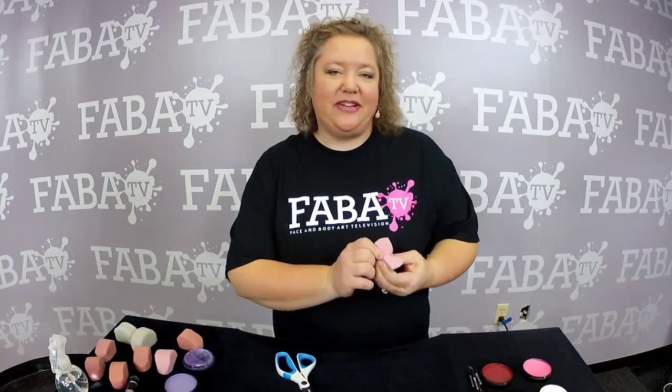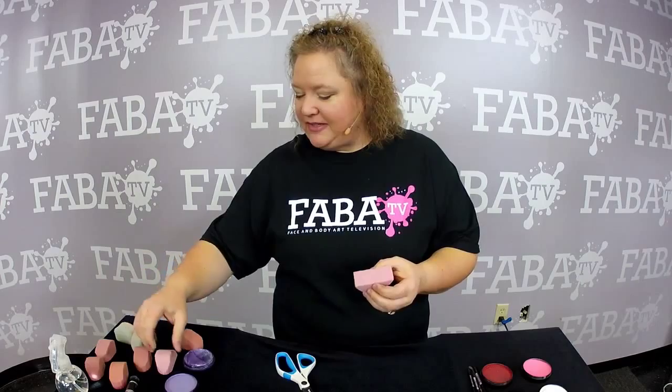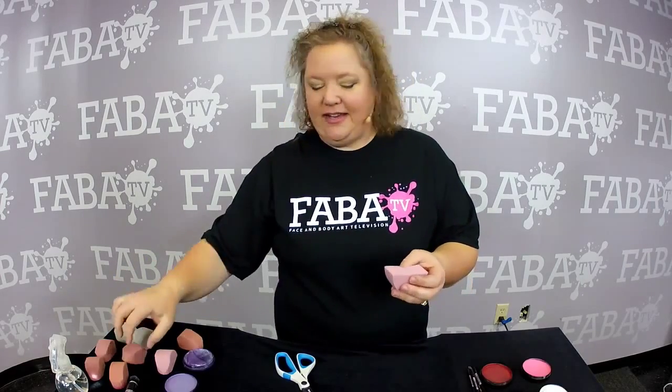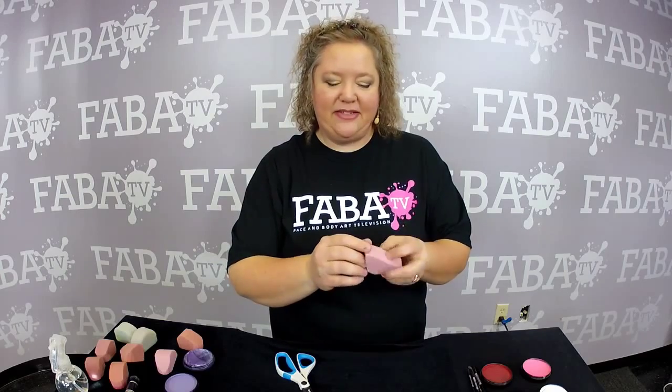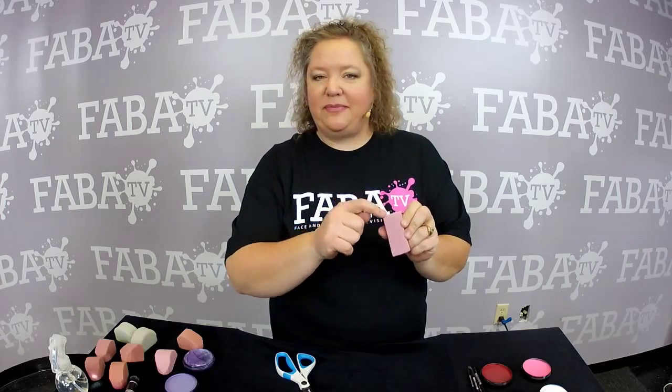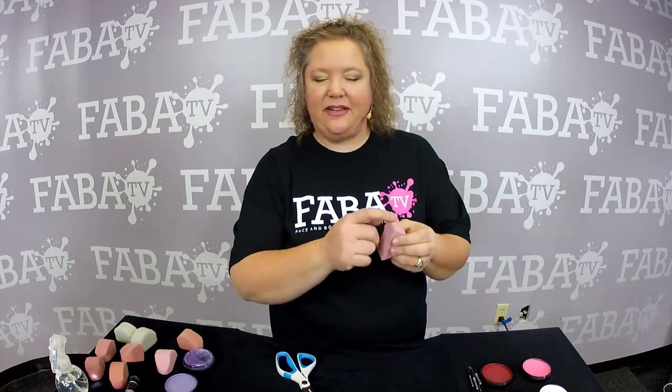I use my sponges in a very specific way. I like them to be a very specific shape, like this — I want a very sharp edge and a nice round circle. I don't want these points, because they get in the way.